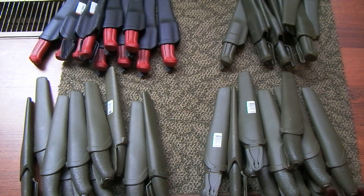Hey YouTube, it's Jobin. I got some Mora knives in stock. I just got these in from Ragweed Forge.